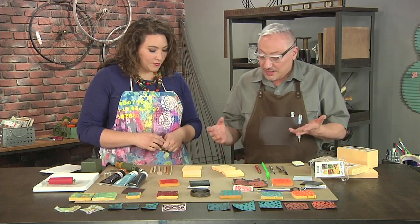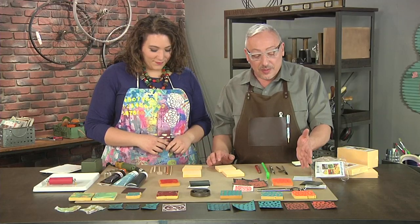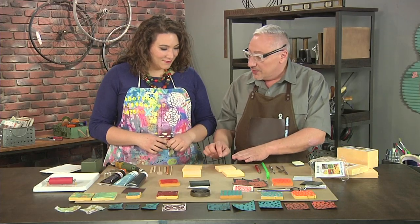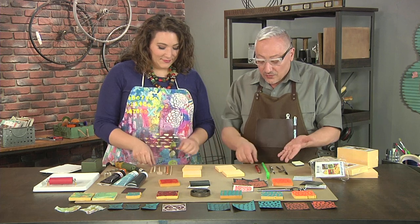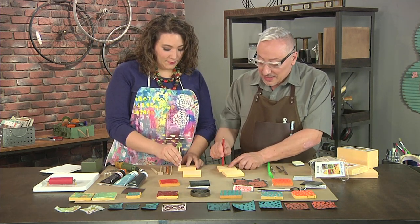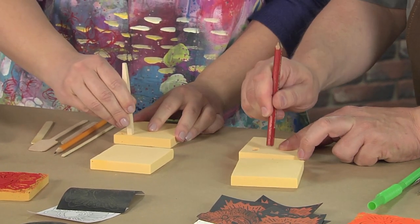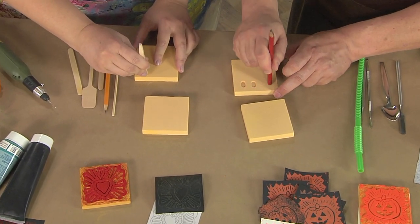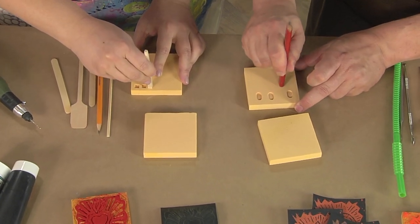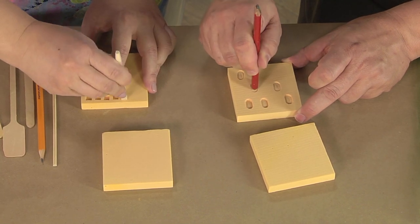You can start by taking a design and drawing it directly on the block, or draw on paper and use carbon paper to trace it, or just go freehand. Because the foam is so soft, you can just punch a pencil in and make that shape. You can also be random to create textures that you're later going to stamp with.